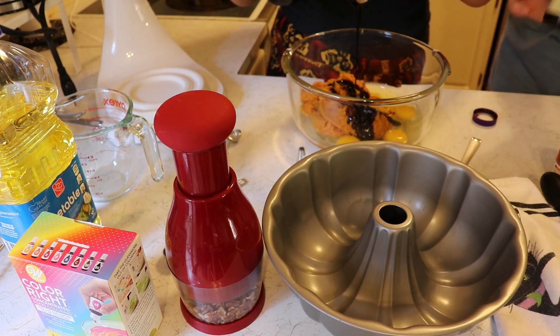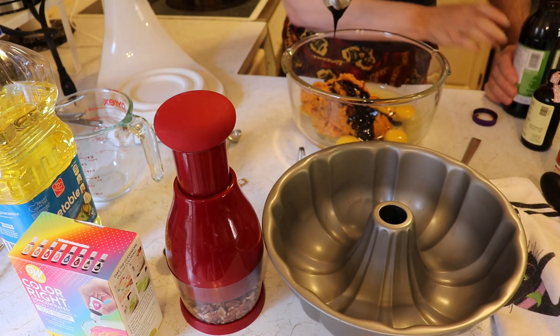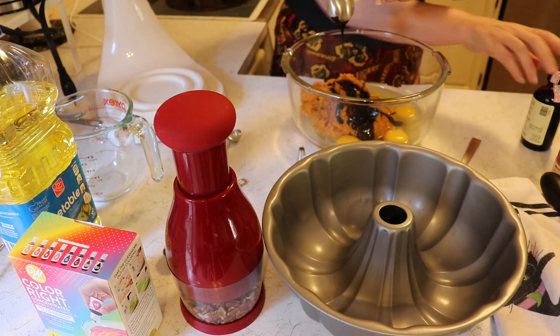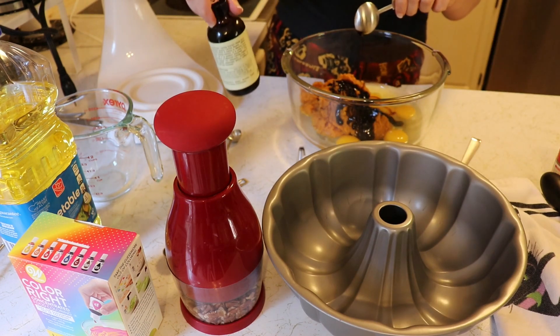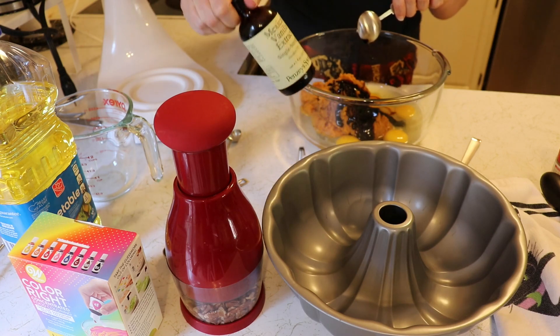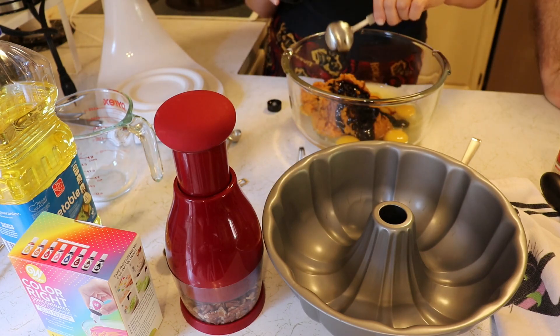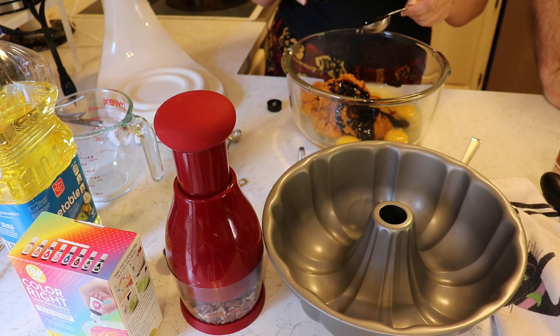One tablespoon of vanilla extract — we are using Mexican vanilla extract from Penzey Spices. I'm not an affiliate, they're not a sponsor, I just like them.